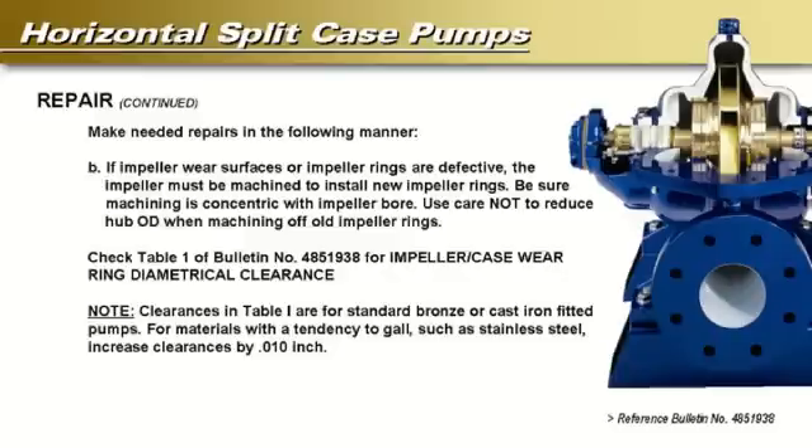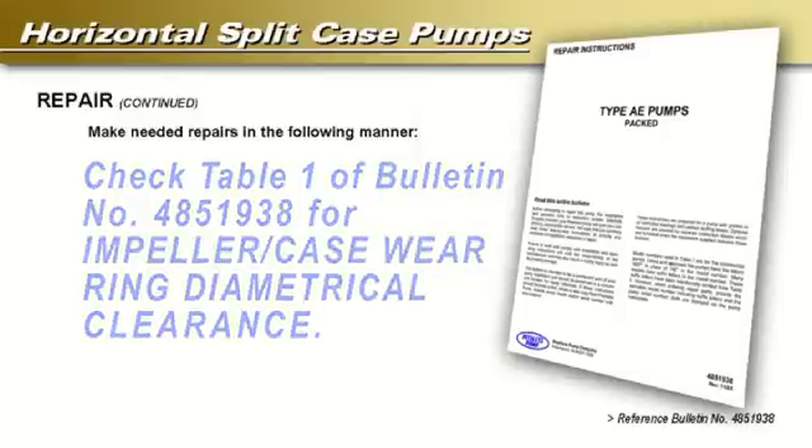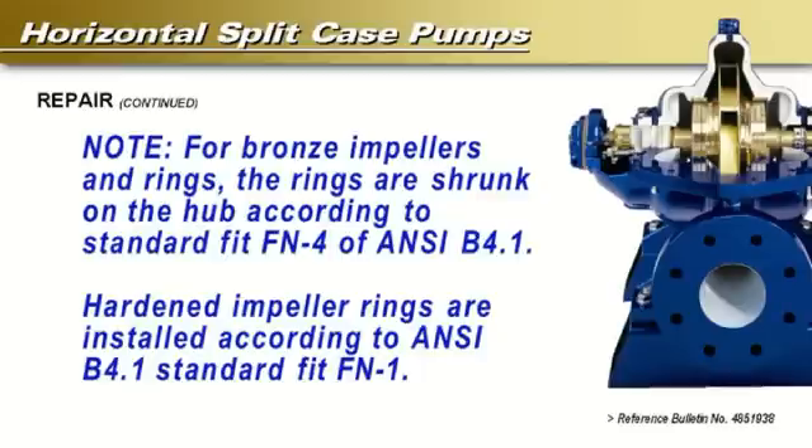If impeller wear surfaces or impeller rings are defective, the impeller must be machined to install new impeller rings. Be sure machining is concentric with the impeller bore. Use care not to reduce hub outside diameter when machining off old impeller rings. Review Table 1 of bulletin number 4851938 for impeller case wear ring diametrical clearance. Note clearances in Table 1 are for standard bronze or cast iron fitted pumps. For materials with a tendency to gall, such as stainless steel, increase clearances by 0.010 inch. For bronze impellers and rings, the rings are shrunk on the hub according to standard fit FN4 of ANSI B4.1. Hardened impeller rings are installed according to ANSI B4.1 standard fit FN1.